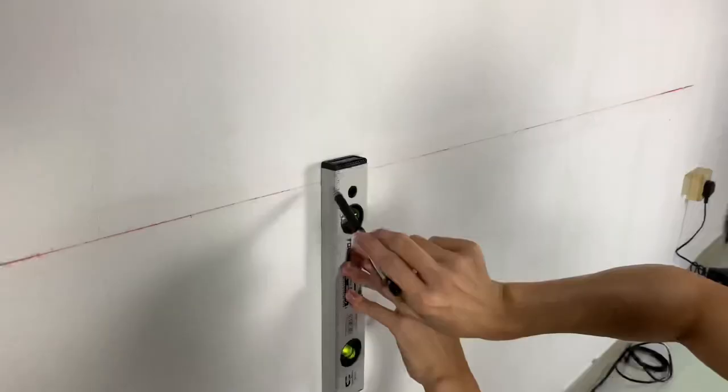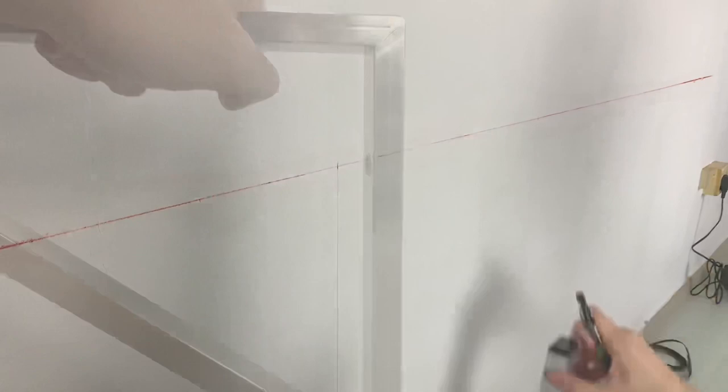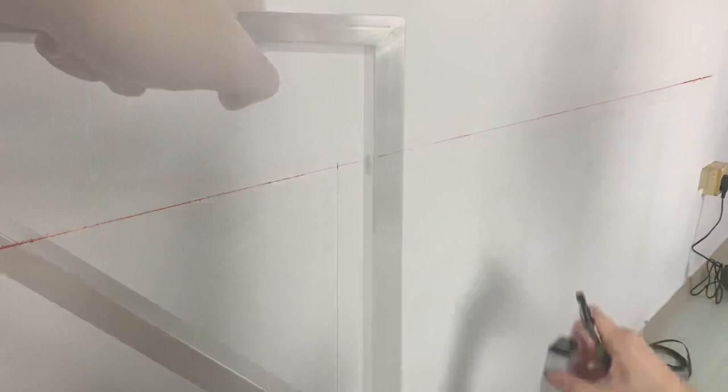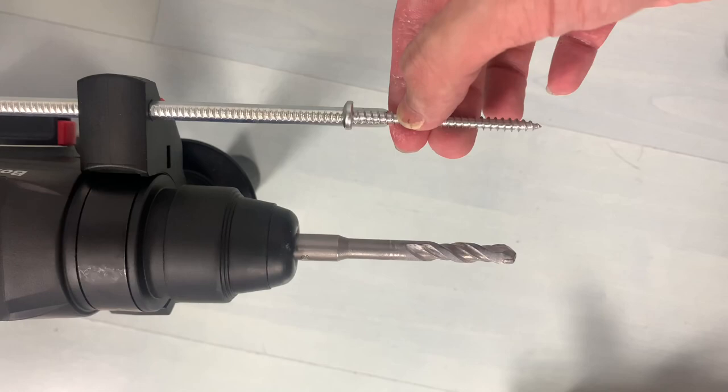Once we are done marking the positions of the screws for the bracket, it is time to set up the hammer drill. Using this simple method of comparison, we can adjust the hammer drill stopper to ensure a correct hole depth. For this project, we will be using an 8mm drill bit and an 8mm plastic anchor to secure the screws.